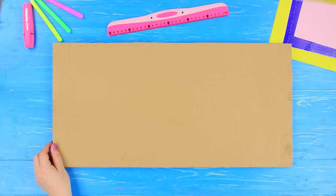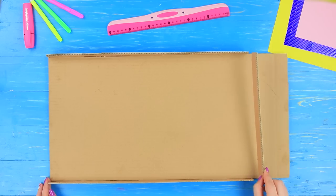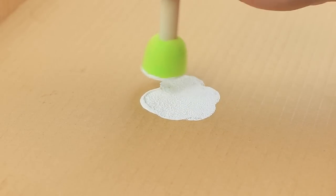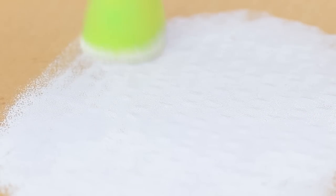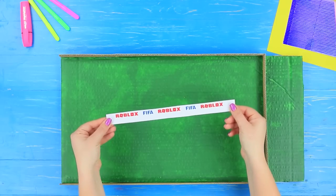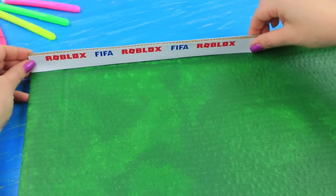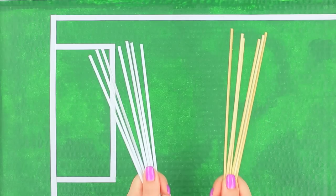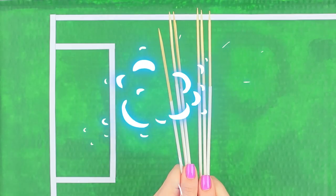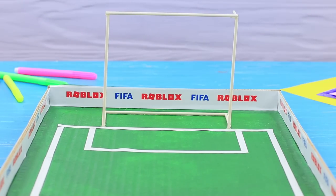Make a rectangular field with short walls out of cardboard. Paint it white, then apply green paint on top. Decorate the sides with Roblox tiles printed on sticker paper. Add soccer field markings. Put wooden skewers onto cocktail straws and cut off the excess. Hot glue soccer gates out of the sticks.